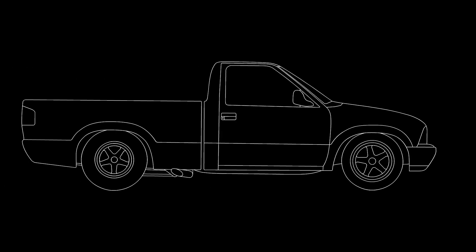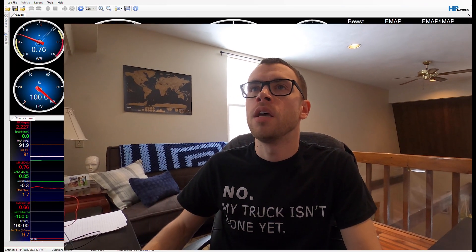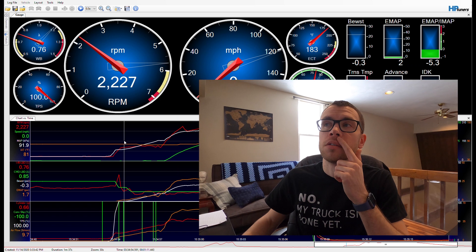I wanted to do a quick video on the data log from my 10 second pass. I went over all the parts that were on the truck when I did my 10 second pass, but I just wanted to go over some of the data — hopefully it'll help somebody, if not it'll just be interesting to see how the truck progresses. Here is the HP Tuners data log.